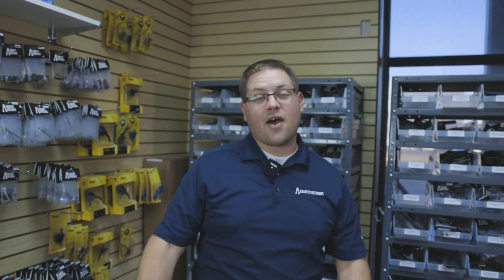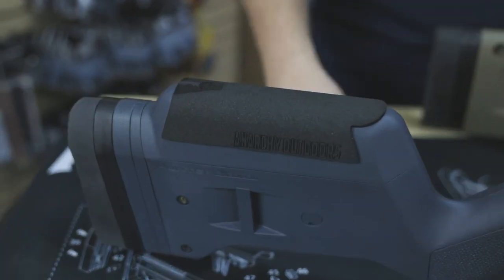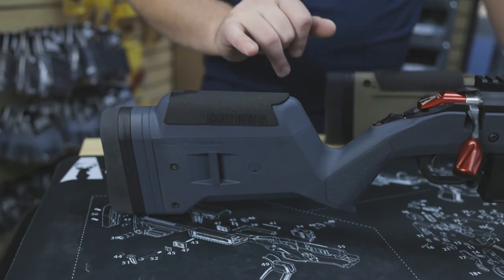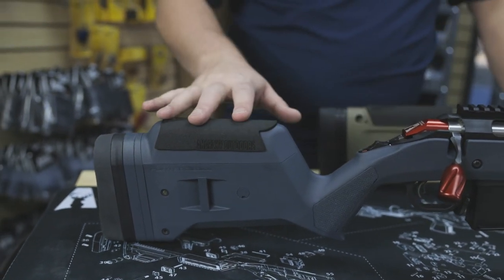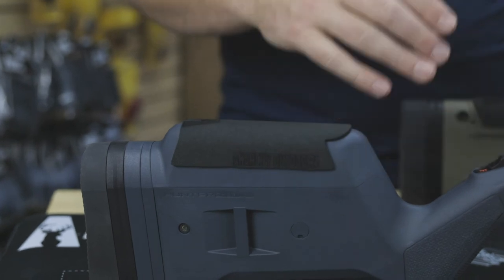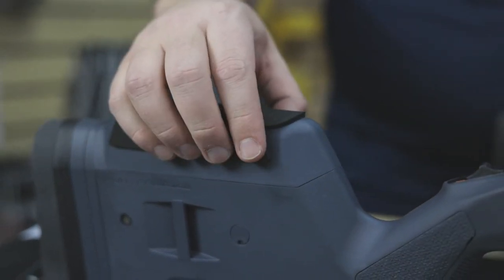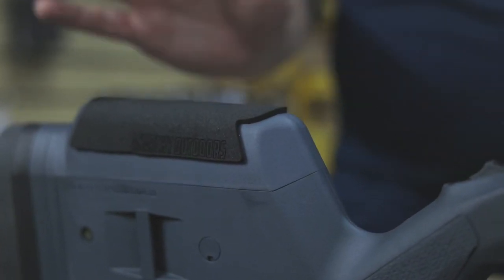Aaron here at Anarchy Outdoors. Today we're talking about our cheek pieces. Here you can see on the Ruger American in the Magpul stock, you can see our cheek piece cover here. It is closed cell foam. It has a smooth texture so it feels nice against your cheek. It's 1 1/8 inch thick with an adhesive back so it's a peel and stick.